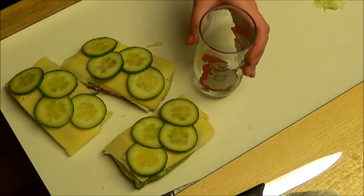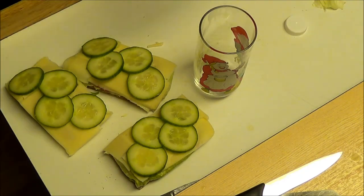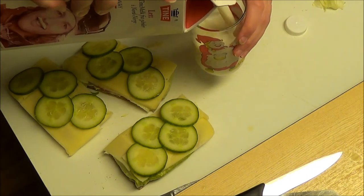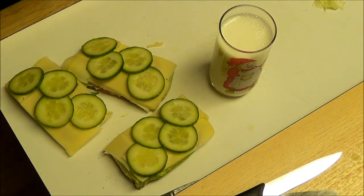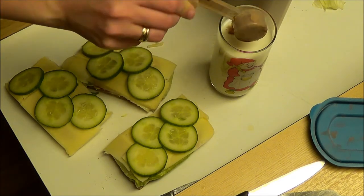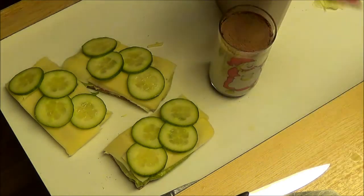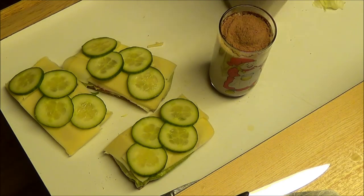Now for the good part — get some milk into my glass and let's make some chocolate milk. Sorry for the messy packaging, that's what you get when you have kids. I know not everybody has this, but it is better than Nesquik, or at least I think it is.